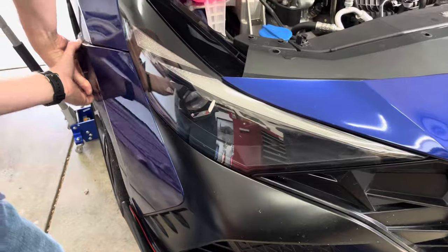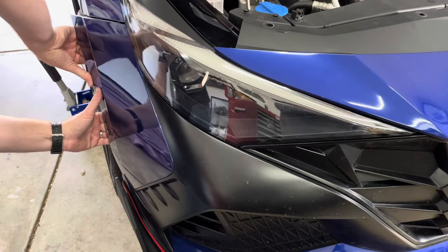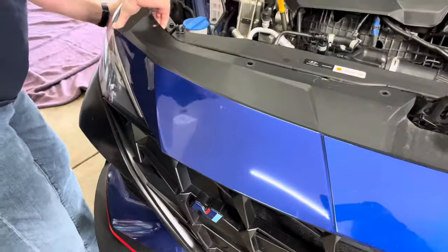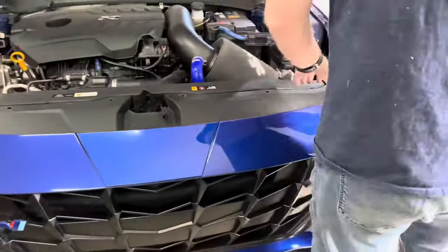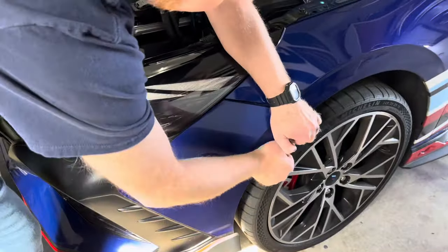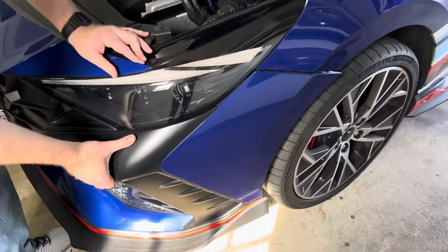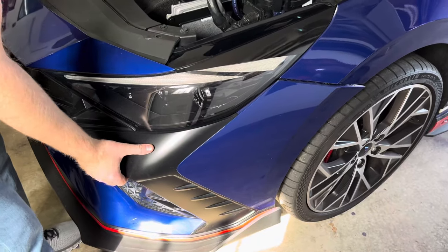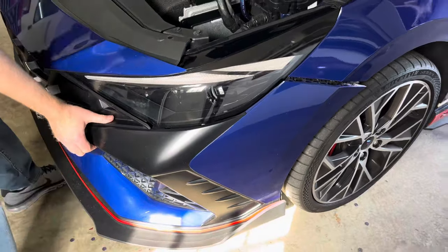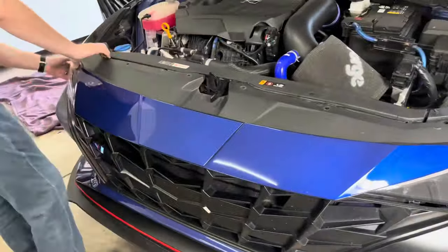The bumper is now ready to be removed from the car. Begin on each side of the bumper and gently pop the bumper away from the car, working towards the center grille. Hold onto the black area under each headlight and the top of the bumper to pop the grille section away from the car. Once each side has been popped off, you can lift up on the top of the bumper and pull the whole bumper off the car. One person can do this by themselves, but a second person is always good to ensure the bumper isn't dropped or damaged.